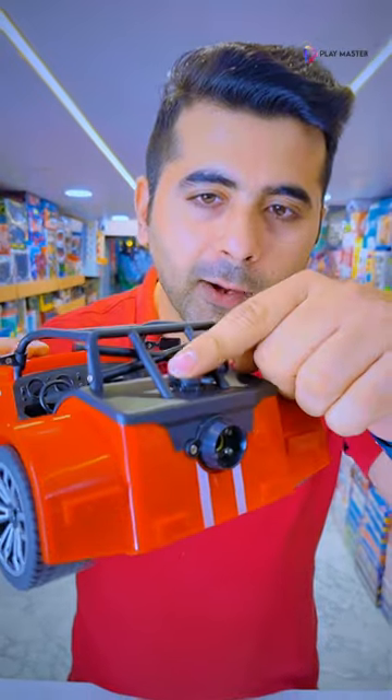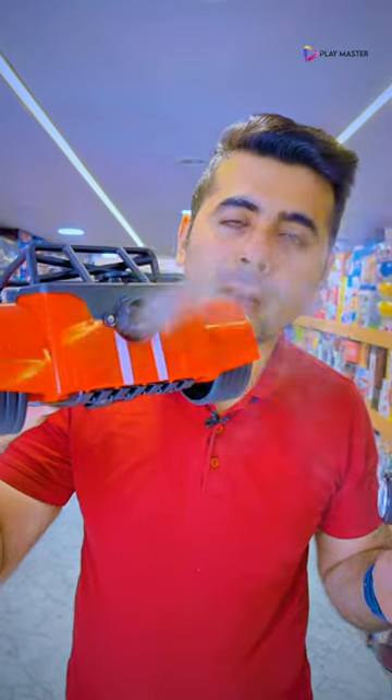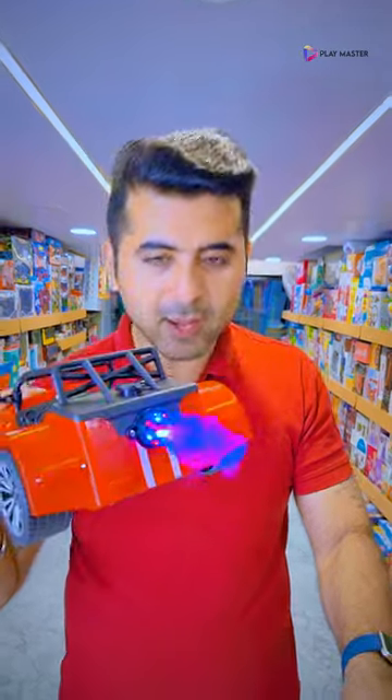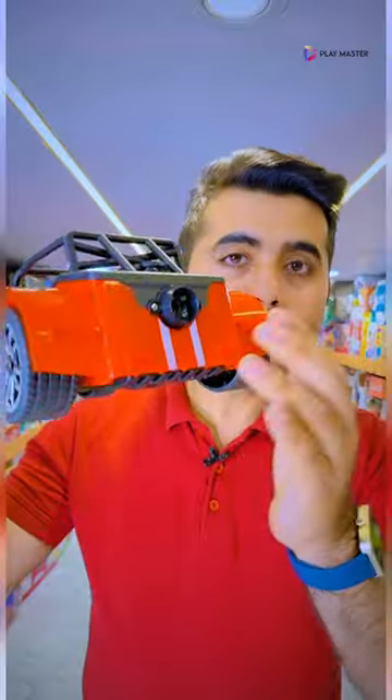You add water here, and after putting it in the car, you will get the smoke feature. On the other hand, you get a remote button — I will press the button from here, so the smoke will release automatically. The biggest thing is that the smoke will last 20 seconds, after which the smoke will stop, so the battery efficiency of this car will increase.